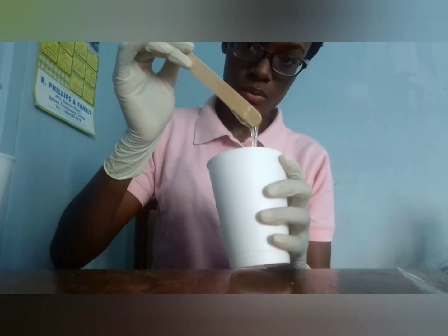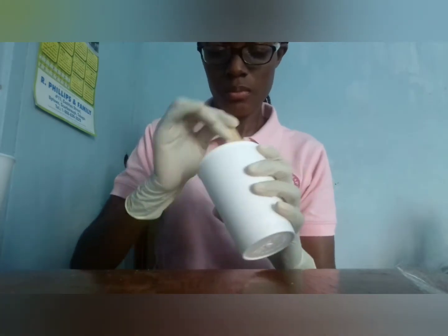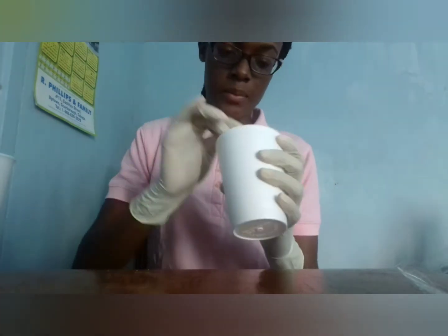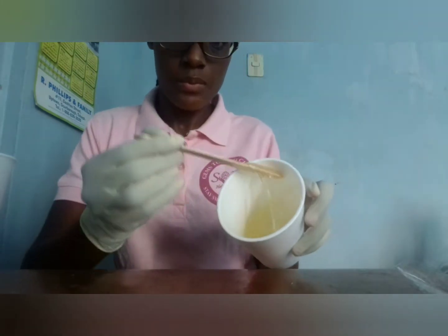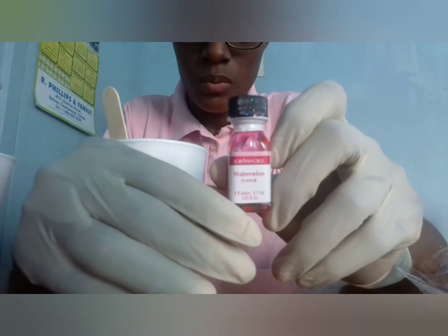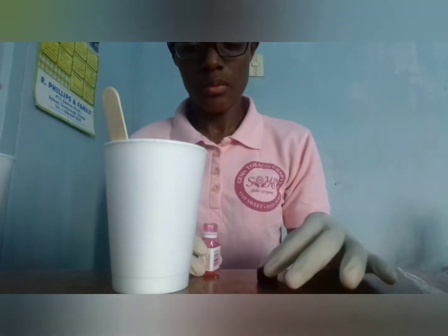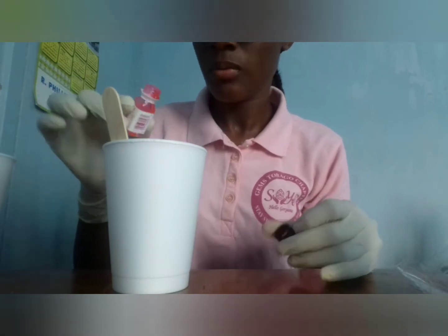I'm just doing my consistency check, ensuring it's not too thick and not too thin. A tip: if you do your consistency check and it's running down very fast, it's too thin. If it's running down really slowly, it's too thick. You want to balance it out.